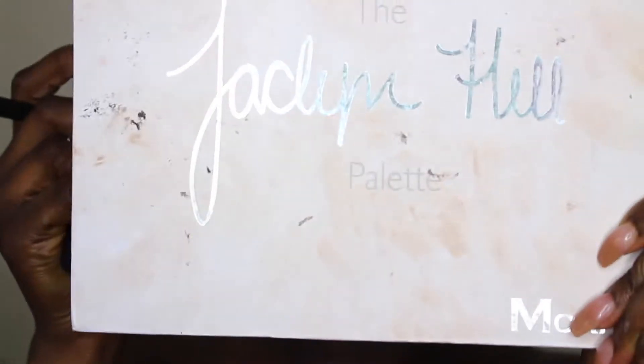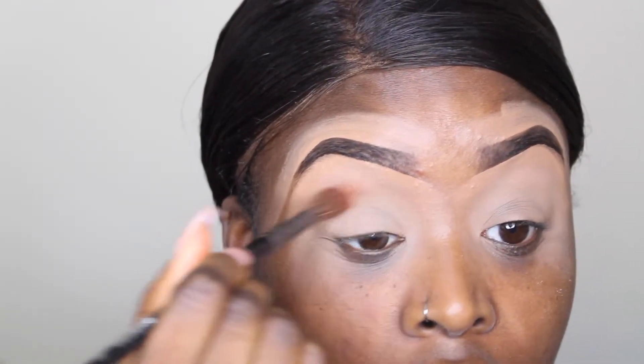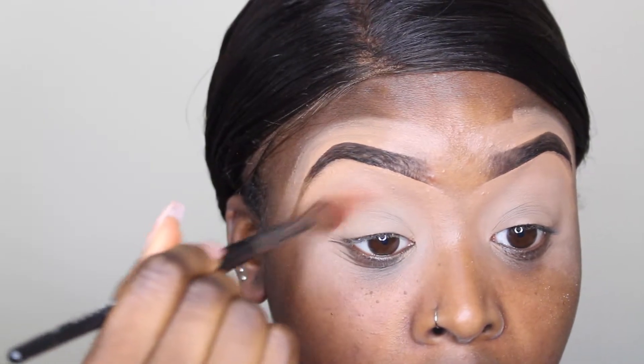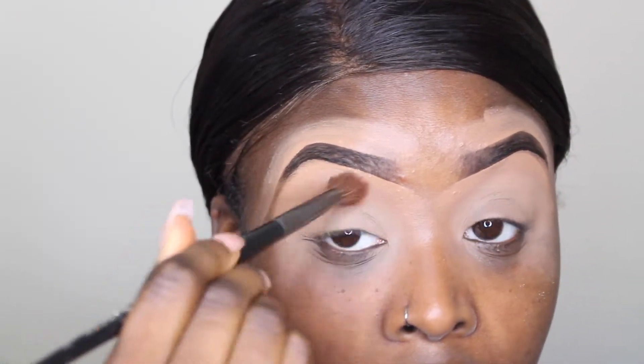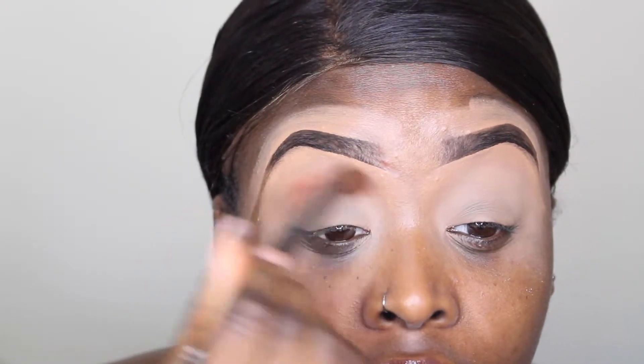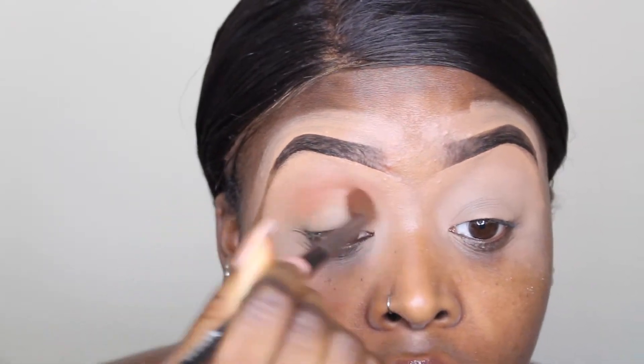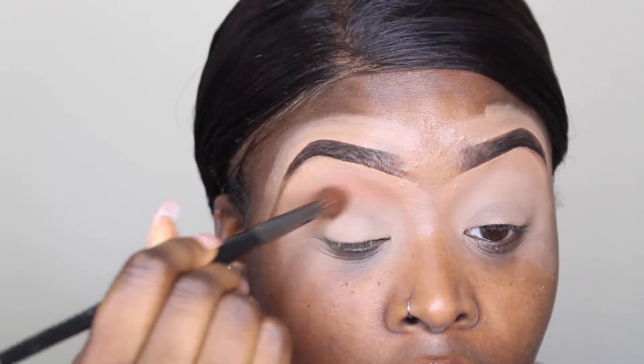For this look I'm going to be using the Morphe 3502 palette and the Jaclyn Hill x Morphe palette. To start off the look I'm going to be taking the shade Terracotta from the Morphe 3502 and putting that in my crease, buffing it upwards as a transition color.